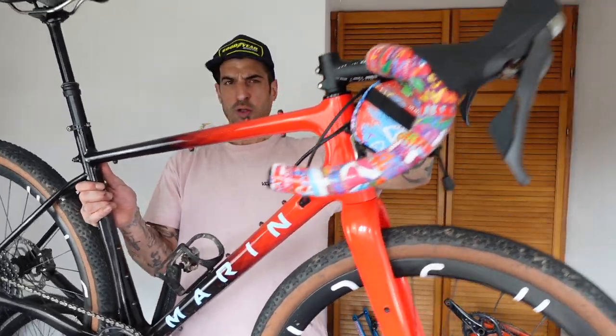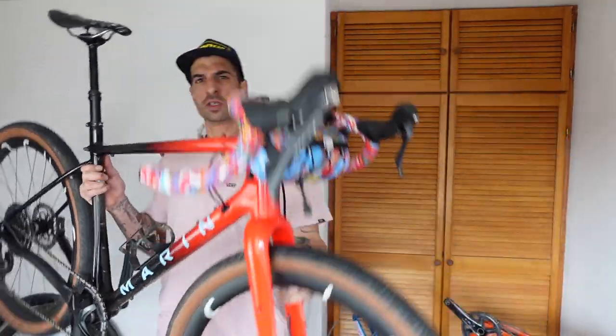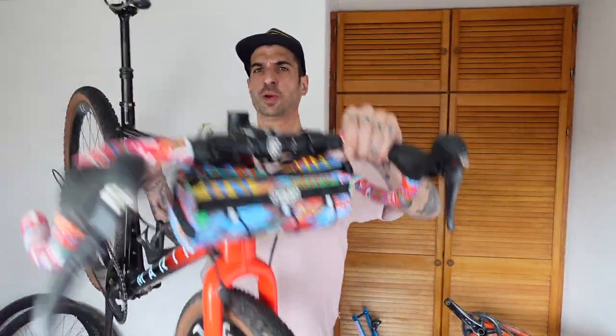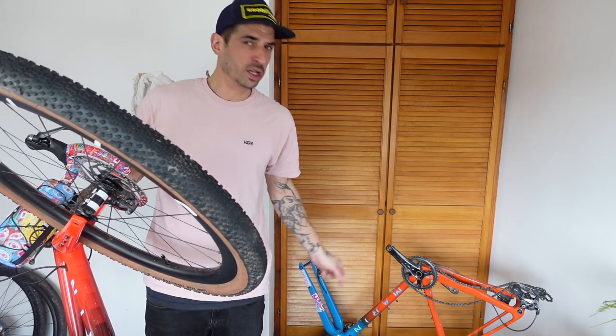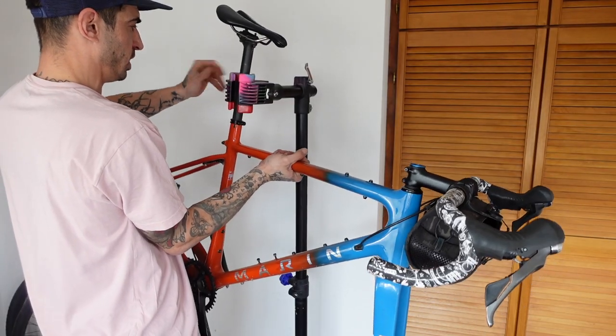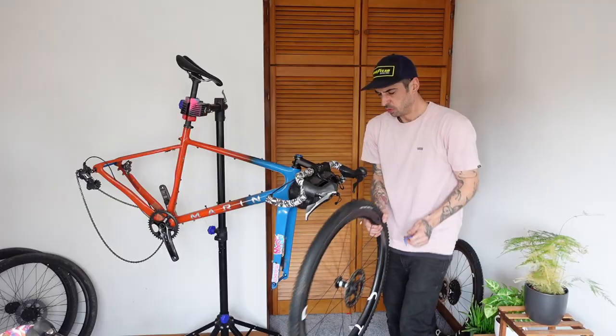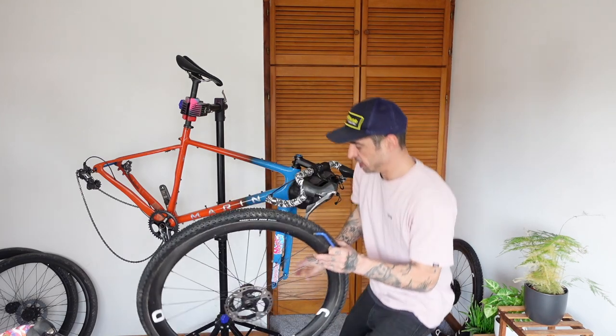Here we go — there is the beast! What do you reckon? Dropper post, 650 wheels, new bar tape, new saddle — very very happy indeed with this build. I'm so stoked. Now it's time to tackle the next one. This one is much much quicker because all we're doing is changing the wheels.